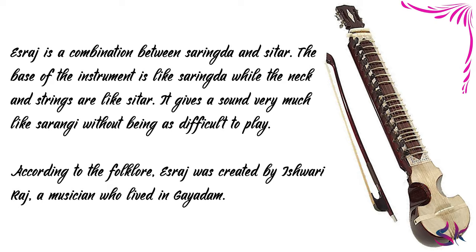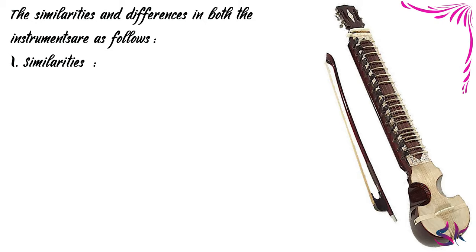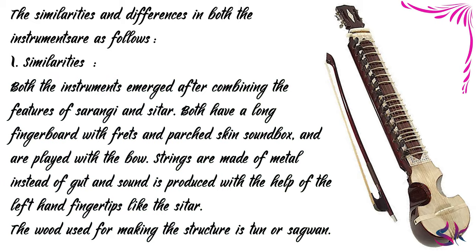Although both Israj and Dilruba bear almost twin technical characteristics, there are a few differences which justify their having two separate identities. The similarities are as follows. Both instruments emerged after combining the features of Sarangi and Sitar. Both have a long fingerboard with frets and parched skin sound boxes, and are played with the bow. Strings are made of metal instead of gut, and sound is produced with the help of the left hand fingertips, like the Sitar.